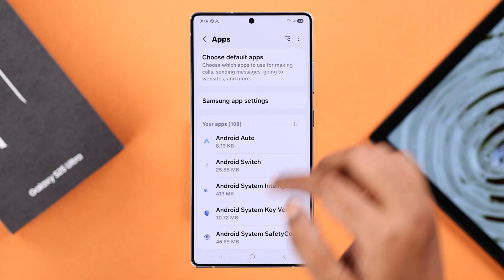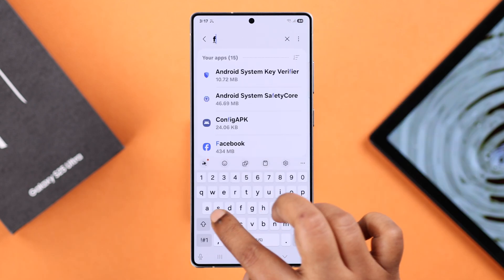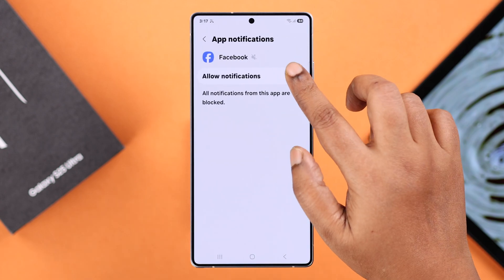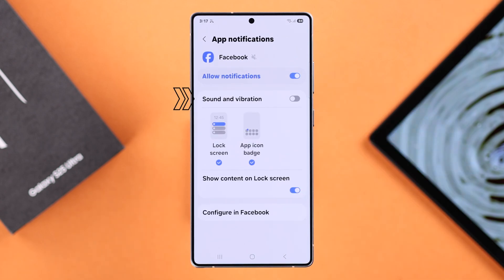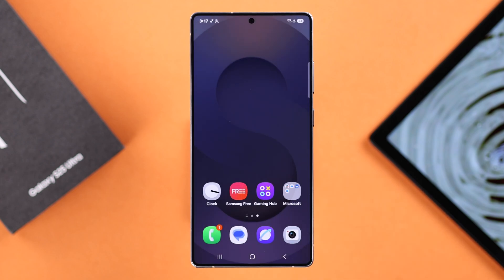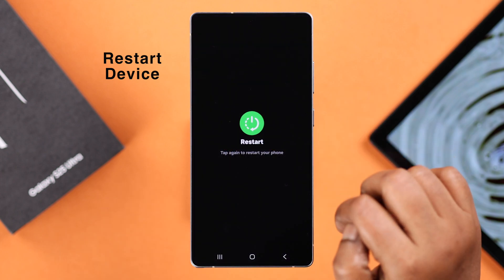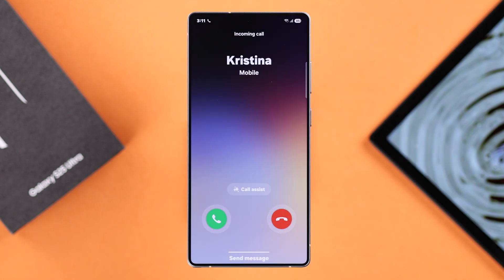Go to Apps, search for that specific app, go to Notifications, make sure it's allowed, and also make sure the Sound and Vibration option is turned on. After changing all these settings, it's recommended that you restart your device once.